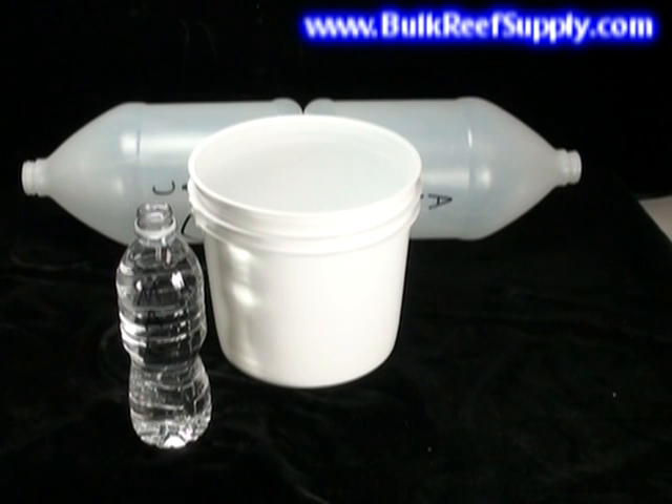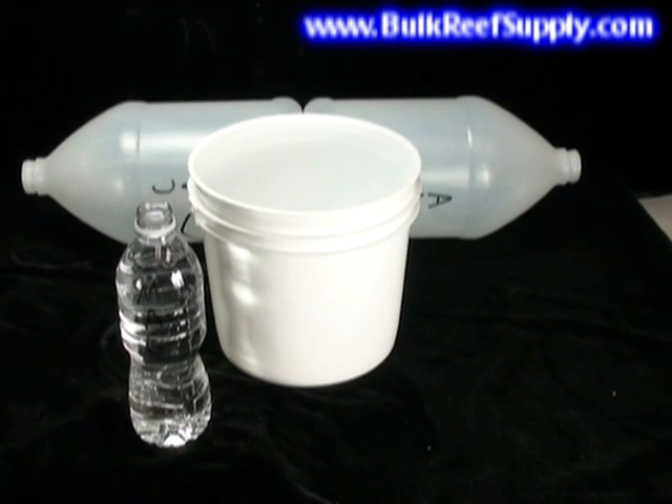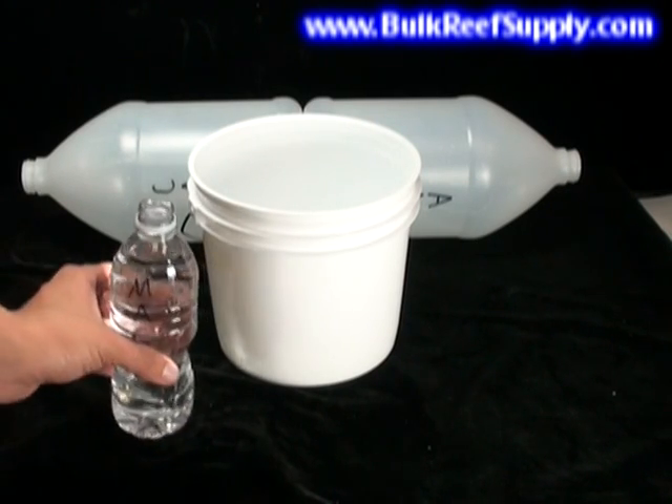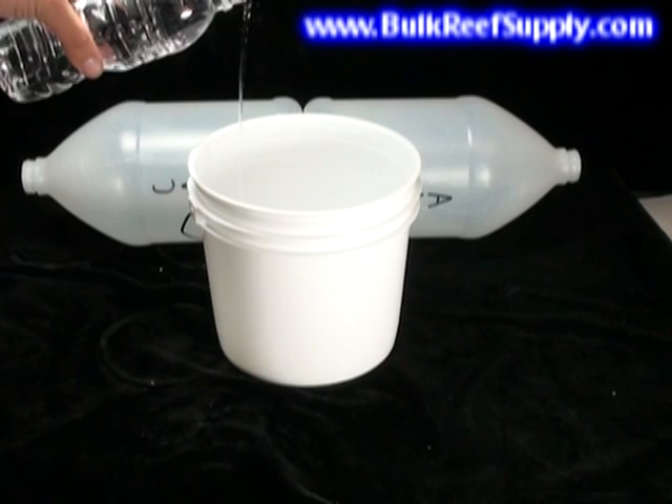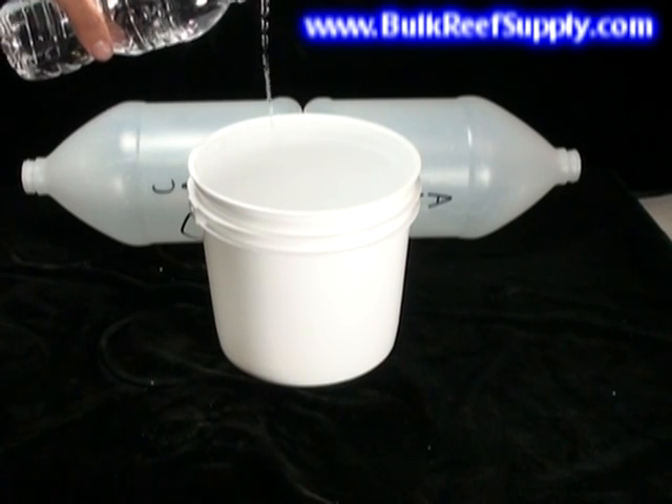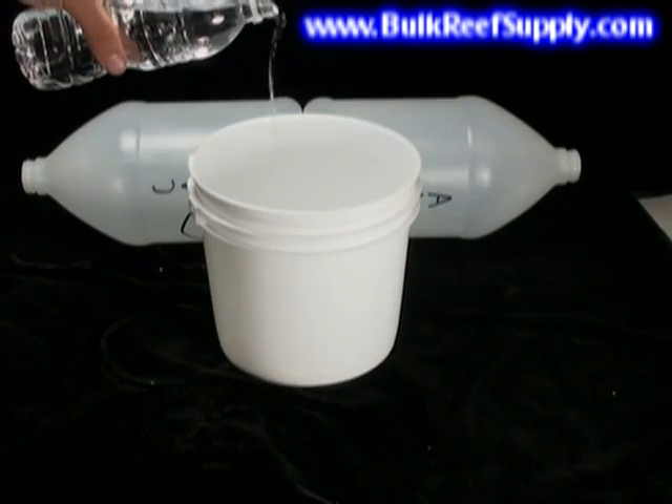The last step is the magnesium addition, which is done much less frequently. Once you've completely finished a full gallon of alkalinity and a full gallon of calcium, take your magnesium solution, shake it up, and slowly pour the entire contents of the bottle into your aquarium. Again, it's important to do this slowly.